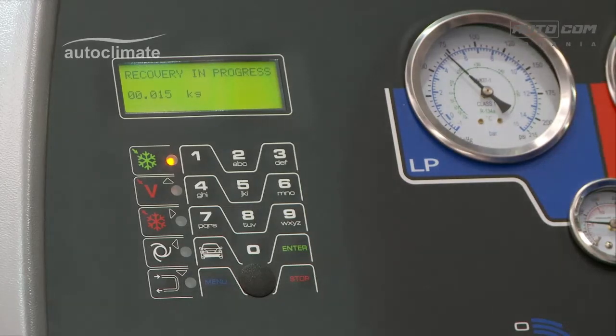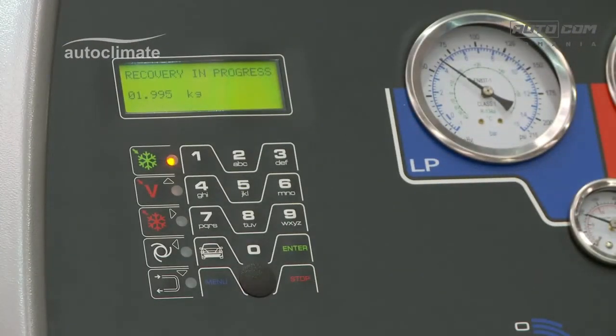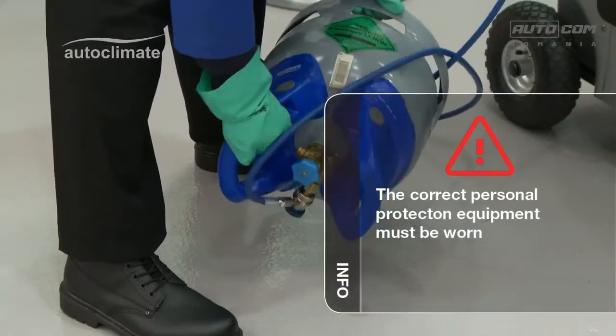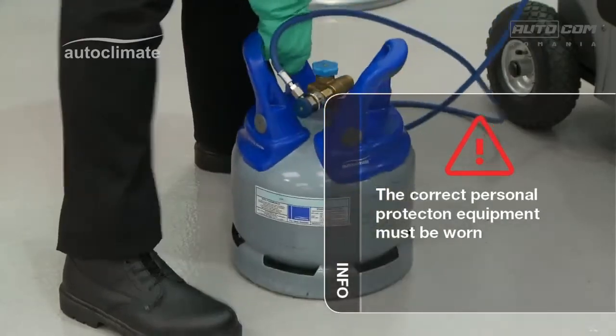When the specified amount of refrigerant has been recovered, close the hose valves. This means the valve on the top of the bottle of R134A — turn the bottle upright and close the valve.